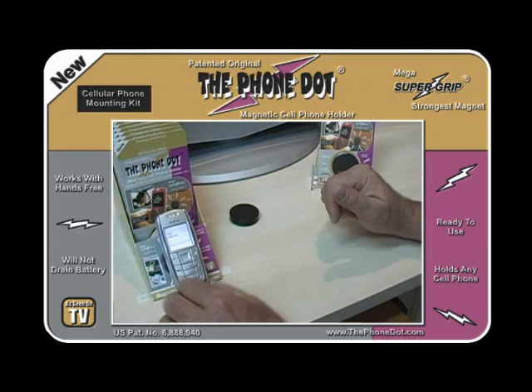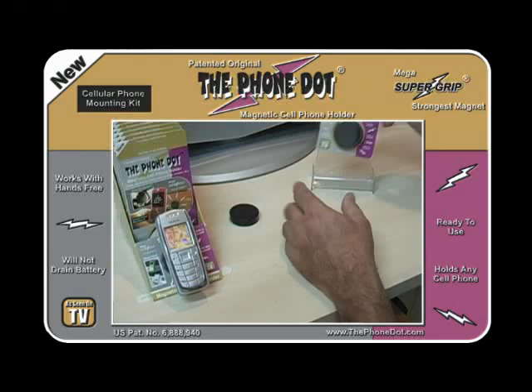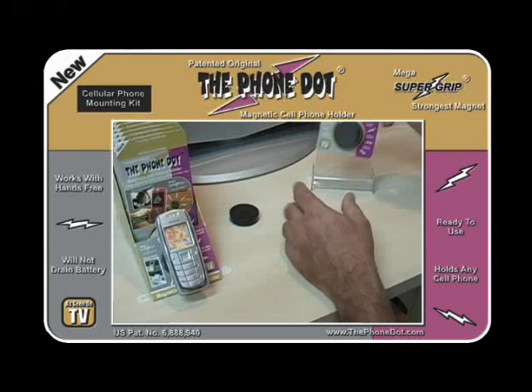So there you have it — the Phone Dot, the magnetic cell phone holder for the car, being used to hold the Nokia 6590i cell phone.